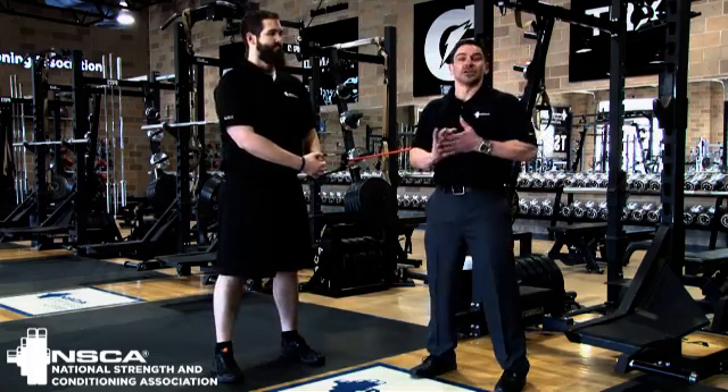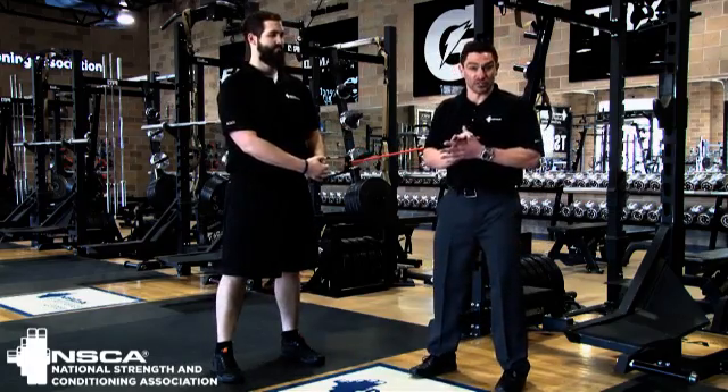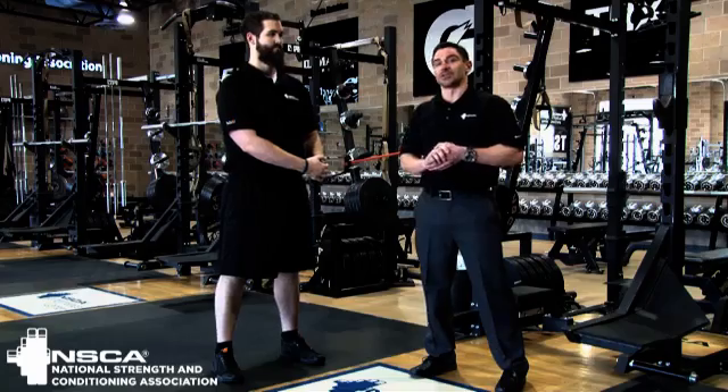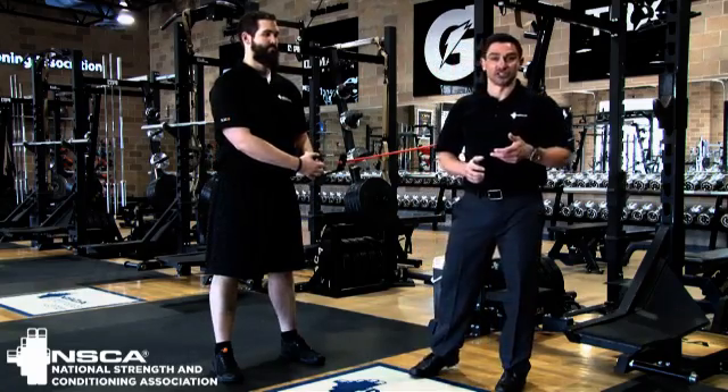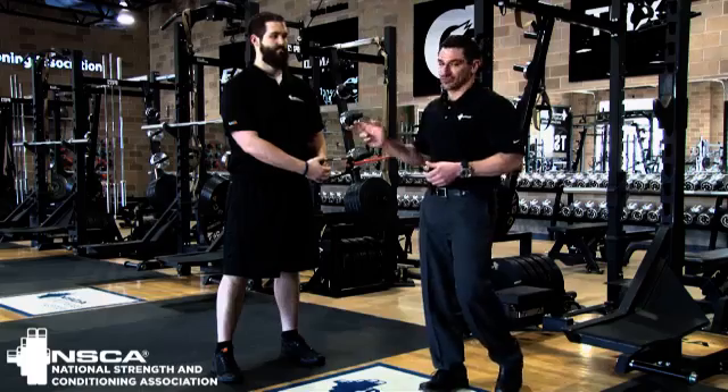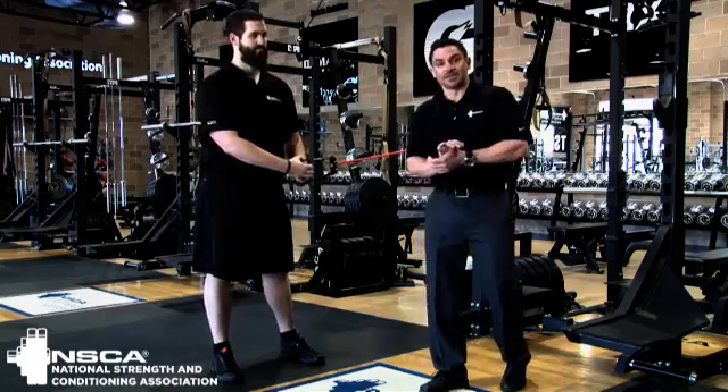For more information, check out the Serape Effect in the Strength and Conditioning Journal. It's two great articles — it talks about injury prevention and a lot of different exercise variations that you can use to integrate the Serape Effect into functional movements. Thanks for watching.